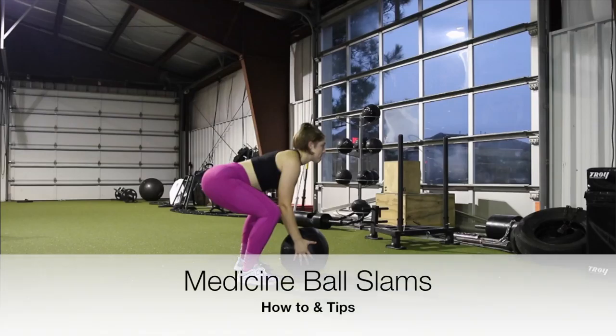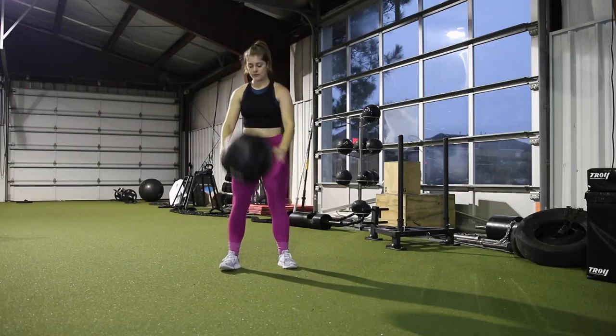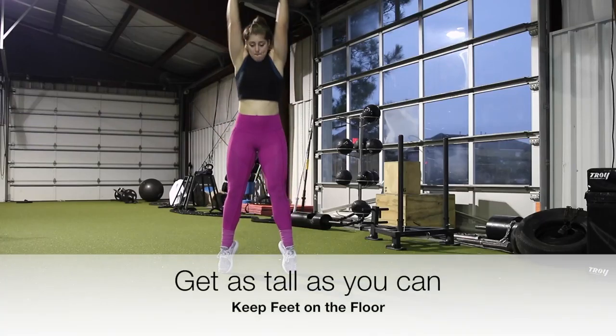Hey guys, I'm going to give you some quick tips on how to perform medicine ball slams. The first thing you need to do is find a medicine ball. I'm using a 10 pound here, but use whatever weight is appropriate for you.